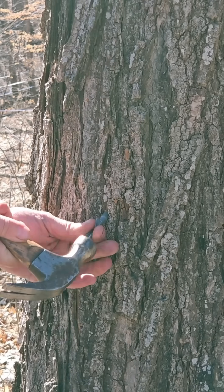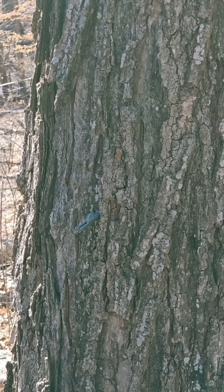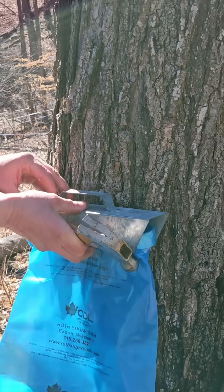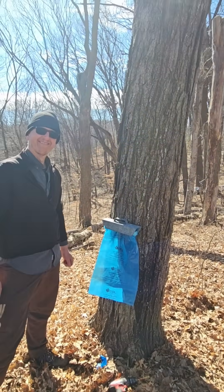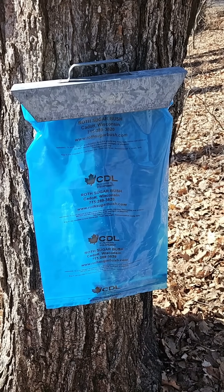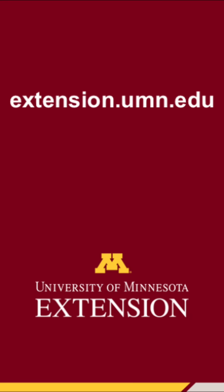It's critical to gently tap in the spile so that the wood does not split. And last but not least, he's hanging up the sap collection bag. We came back about 10 minutes later and you can see that the sap is actively flowing into the sap collection bag.